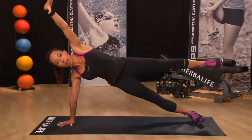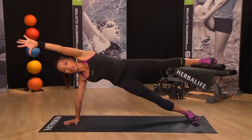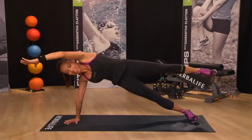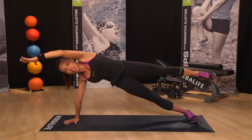Now lift one leg up and place your hand out to the side. Now we're going to do side crunches by bringing your knee up to meet your elbow like this. Elbow to knee, maintaining a nice straight line.